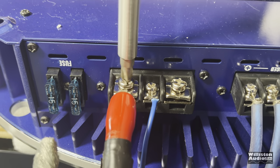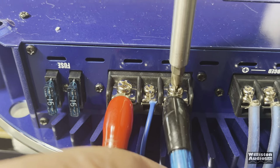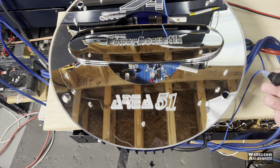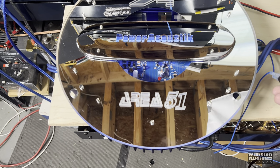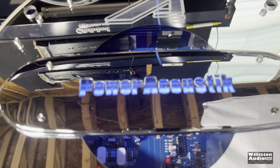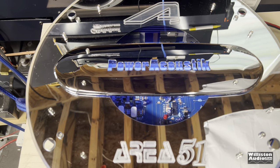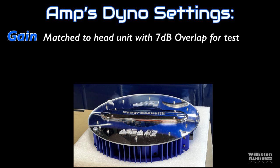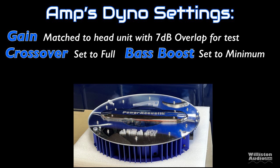Let's get the amp plugged in and make sure it actually turns on and works. Got this Area 51 amp hooked up — not really sure what's going to happen, but let's power it up and see. I have blue LEDs and lots of reflections. As far as the amp settings for the amp dyno, we have it tuned to the ADPRS gain match with 7 dB overlap using the DD1+. Crossover is set to the full switch, meaning no crossovers are involved, and the bass boost is set to minimum or off, so it will not affect the test.